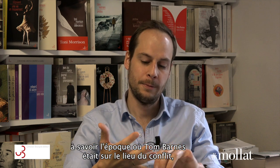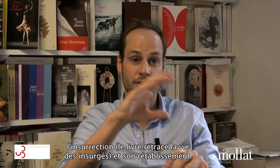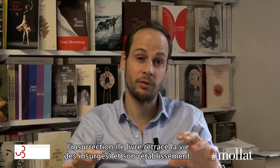They all tell different parts of the three strands of the story: Tom Barnes' time in the conflict, the insurgents — because the book also maps the lives of the insurgents — and also his recovery. You get these three stories intertwined.